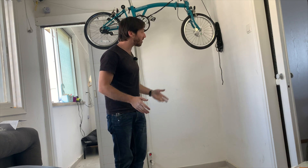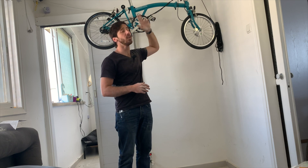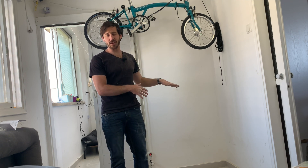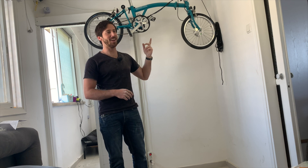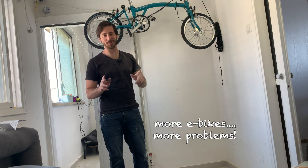Now I can park more bikes underneath. What I might do is add a second one of these right next to it, so I can get two of them up here, then put another two down here. Those three bikes are not the only three bikes I have — I've got more downstairs, locked outside, at my mother-in-law's house. I have a problem. Don't ask.